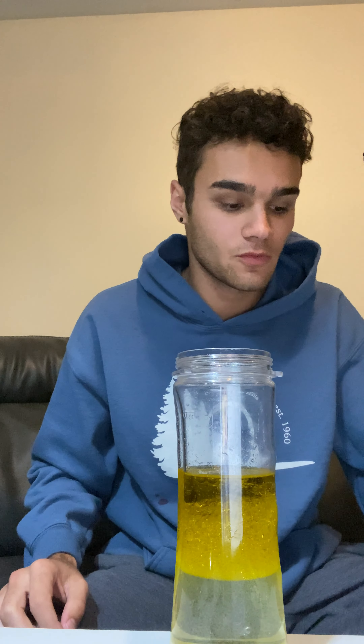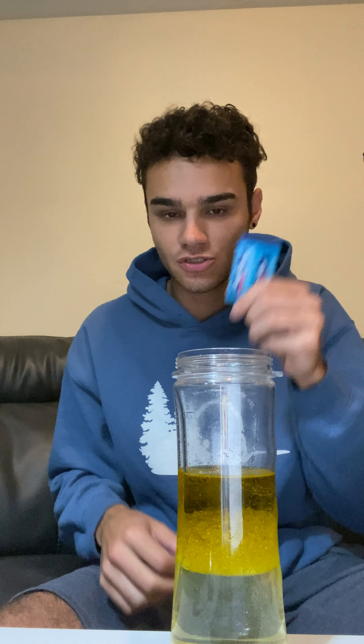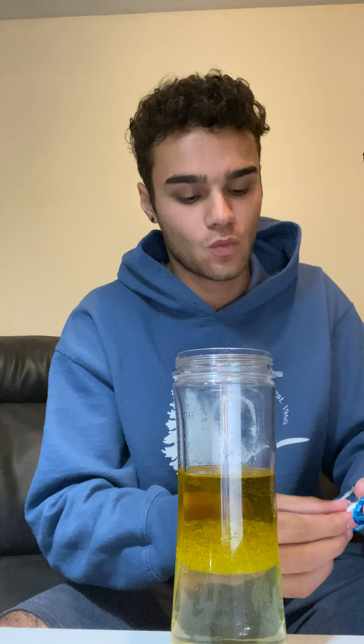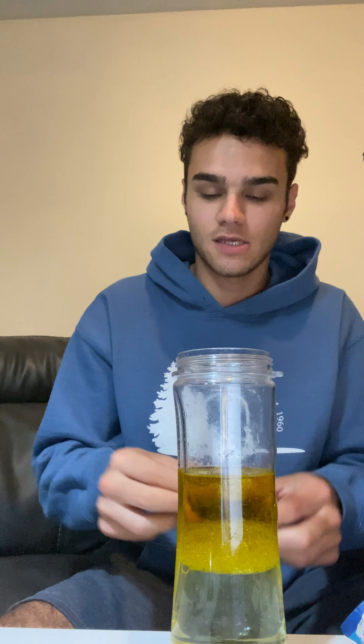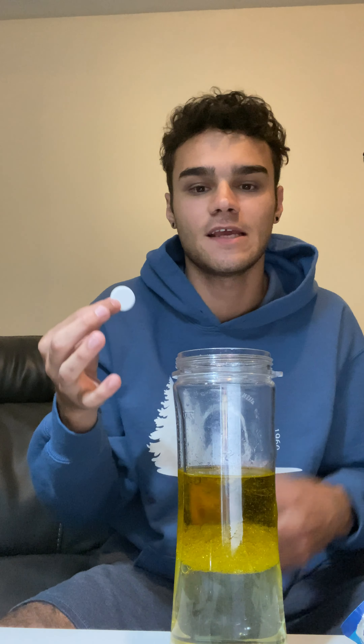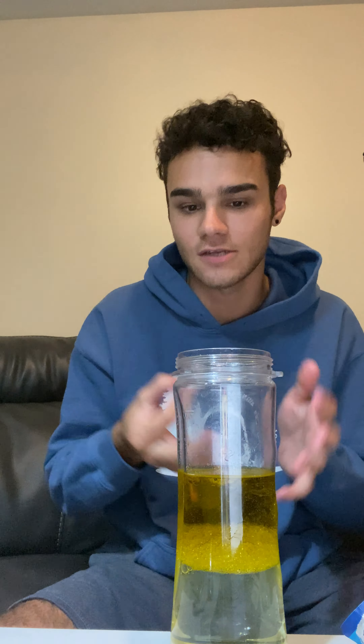The next part would be, if you would like, add some food coloring — I'm going to do that after I add the Alka-Seltzer tablets. We've provided you with Alka-Seltzer tablets, so you can go ahead and rip those open. I have found that one full tablet is very effective. Go ahead and drop that in and you'll instantly notice a bubbling effect like an Alka-Seltzer tablet should.